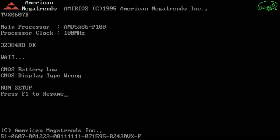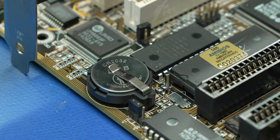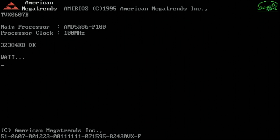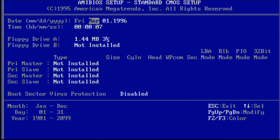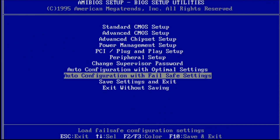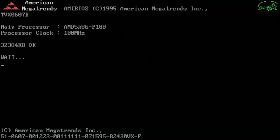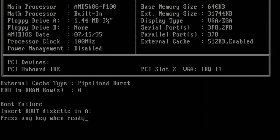Oops, I forgot to put the battery in. This looks better even though we do have a couple of errors. We'll go into the BIOS settings and input the correct date and time. Let's reboot and see if we have success. We can now get through POST with no CMOS errors into a boot attempt, so that means our work is done.